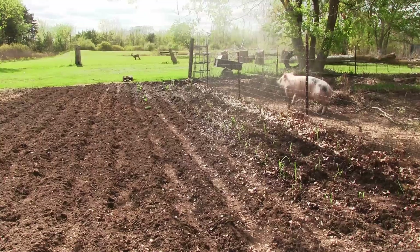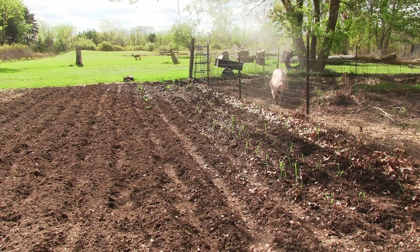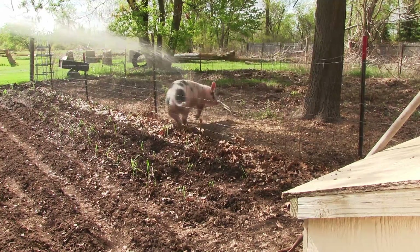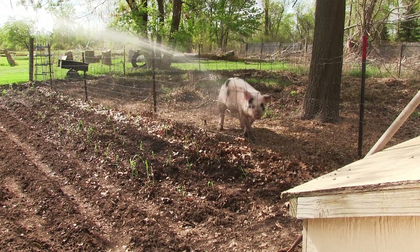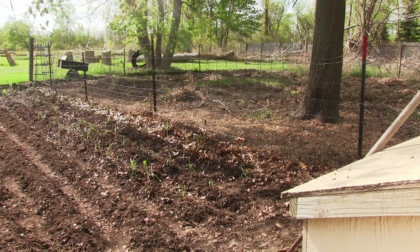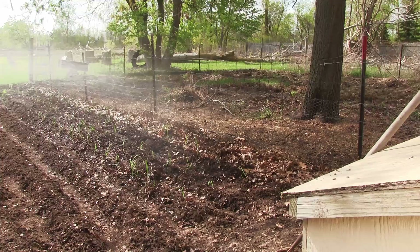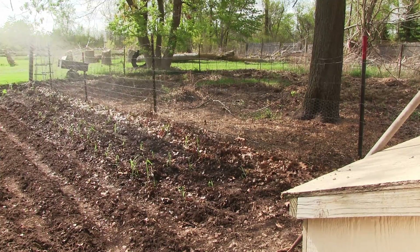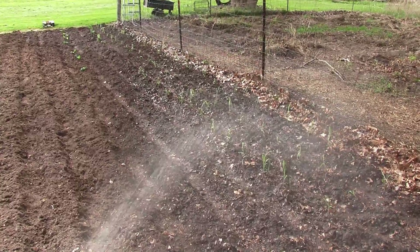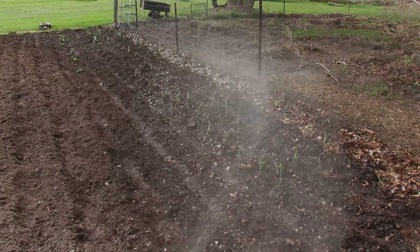Where we at? There we are. Are you dizzy yet? So that's it for today. We're going to give these a good watering. Let's hope they take. Also got to get up some netting so the rabbits don't come in here and have a free lunch. That's it.